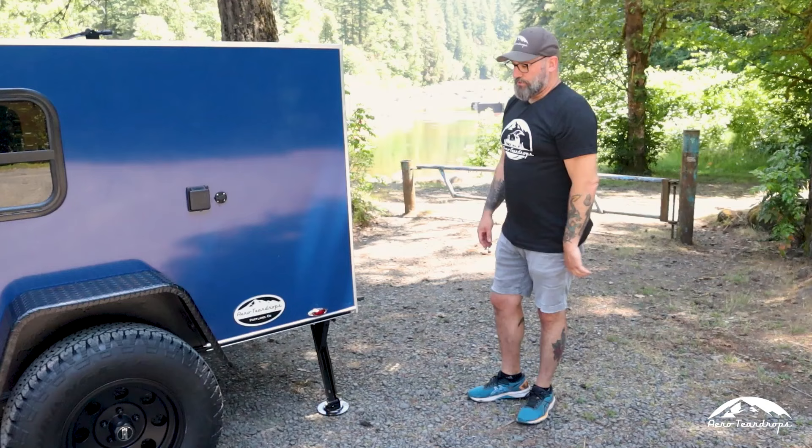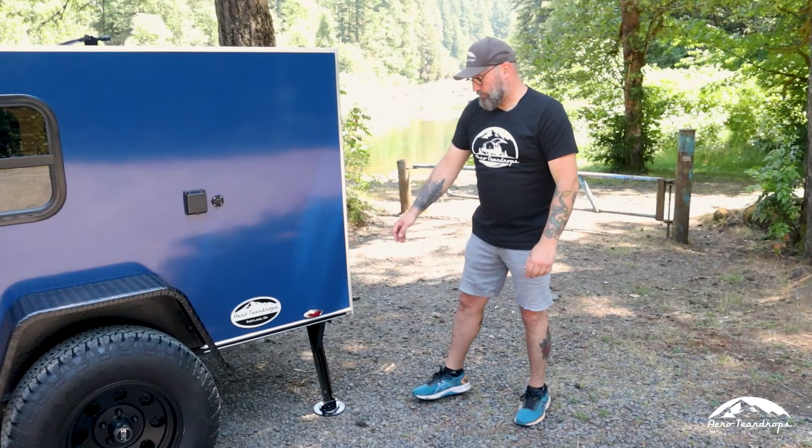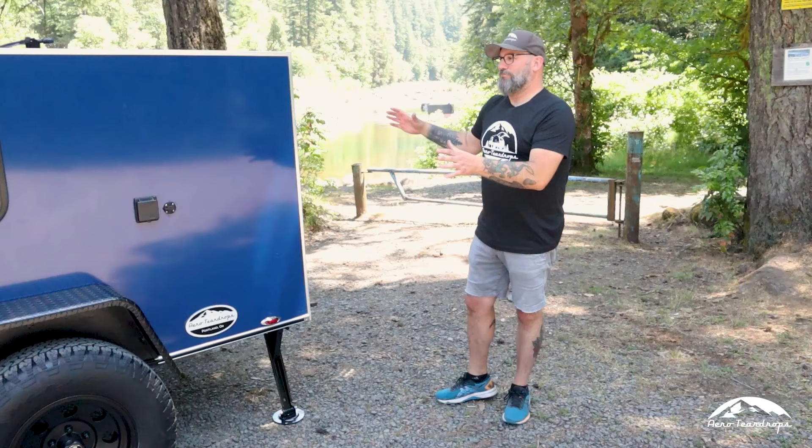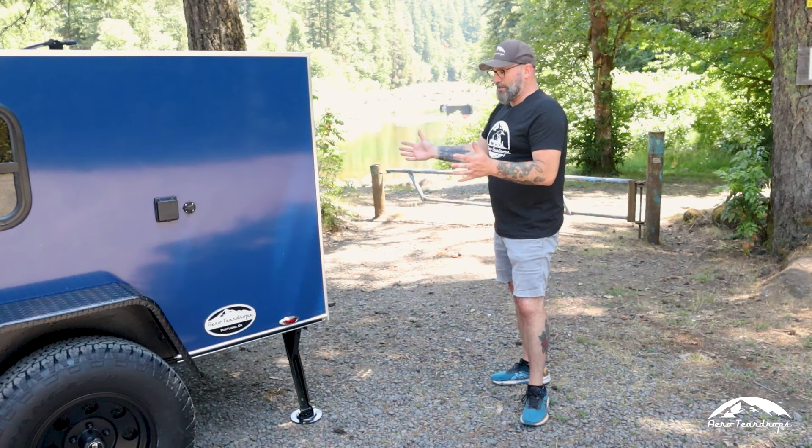These rear stabilizer jacks are standard on our trailers. Once you set up camp, you can roll them down, and along with the tongue jack, you've got a nice stable base for your trailer. While you're sleeping at night, you're not wiggling the trailer around. It gives you a nice platform so the trailer is secure in its camping spot.